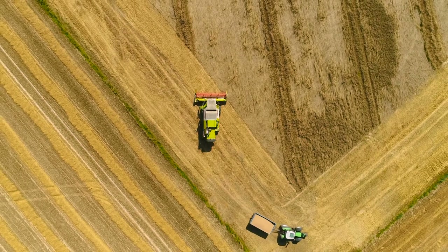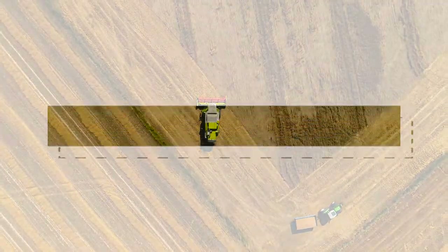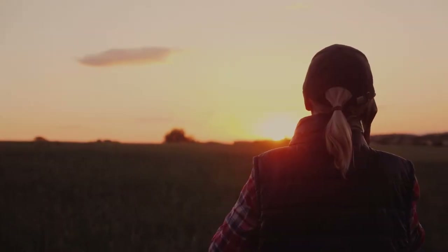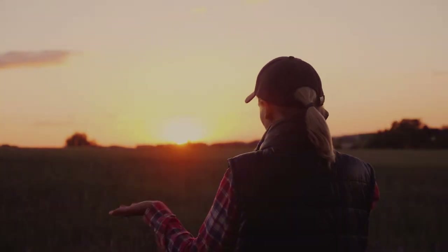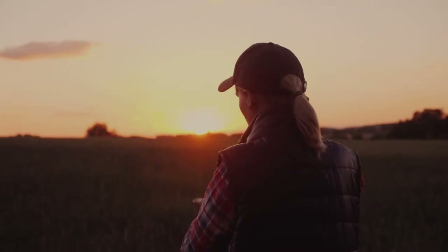Corn detasseling is an important process in corn harvesting. You must wonder why corn is detasseled and how it benefits corn growth. More importantly, why do farmers seem to hate detasseling? This article will discuss everything you need to know about corn detasseling. Let's dive deeper without any further ado.